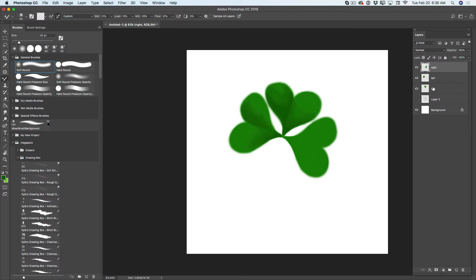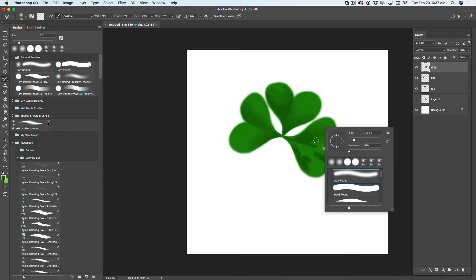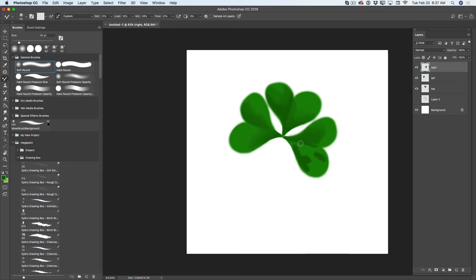Now I will highlight my right leaf. I will create a new empty layer. I will switch to my paint brush with the same color and apply a few shading strokes to the right side of my leaf. I will increase the brush size. I will merge my shading layer and my right leaf together. I will switch to my mixer brush tool and mix all colors together.